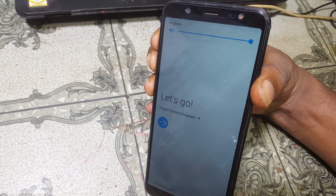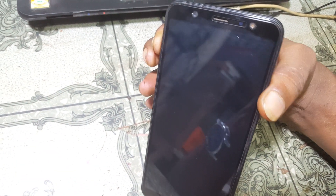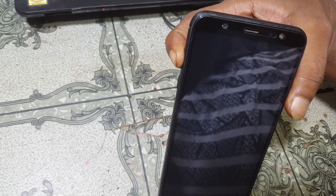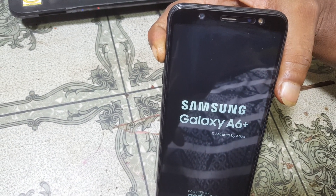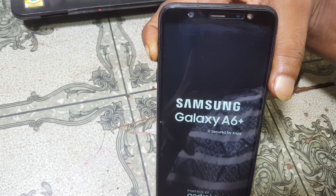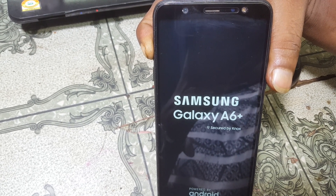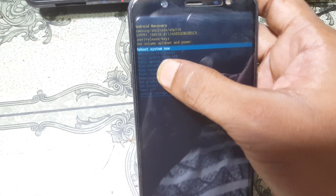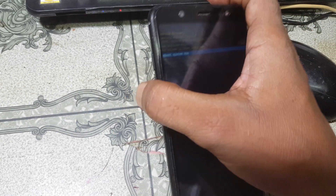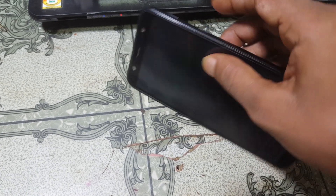Hold it — when your mobile restarts, release all keys, then press volume up only. Now select the option 'Reboot to Bootloader', press volume minus to highlight it, then press the power button to confirm.